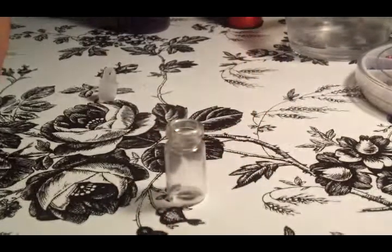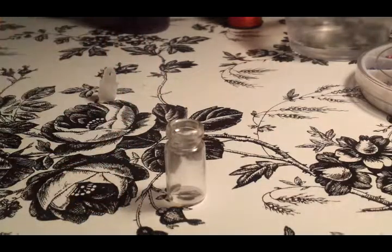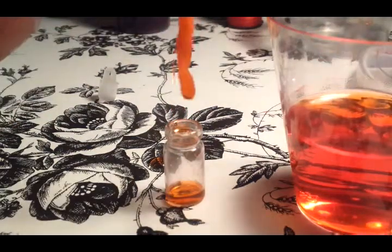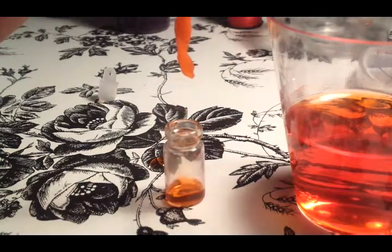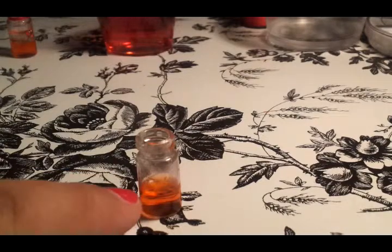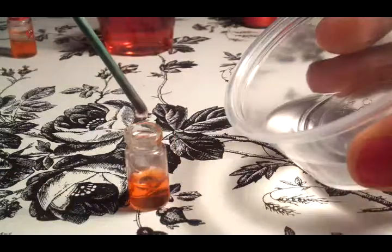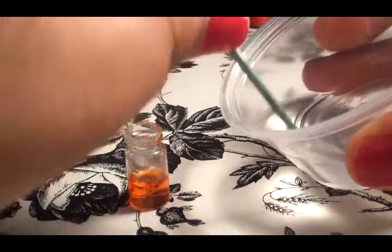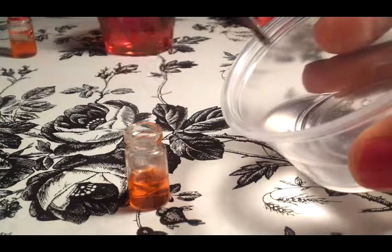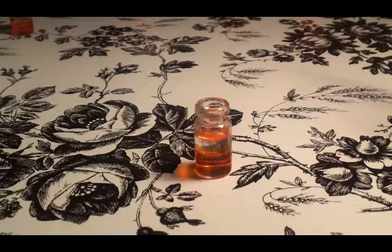So what we're going to do first is start by filling up your bottle about halfway up with water. Once you fill your bottle up about that high with the water, it's time to fill it up with oil.